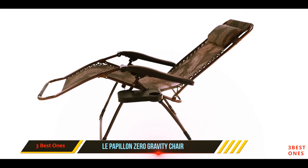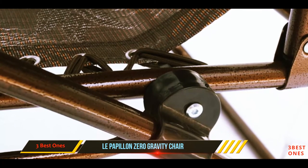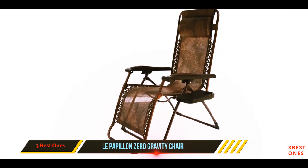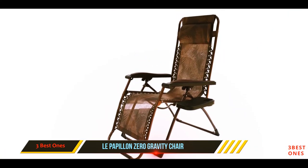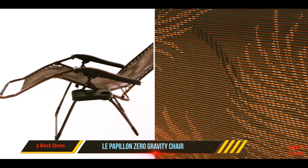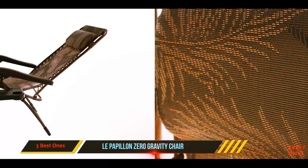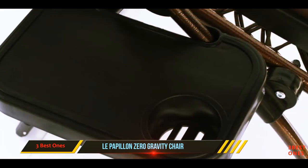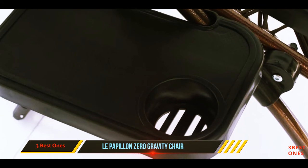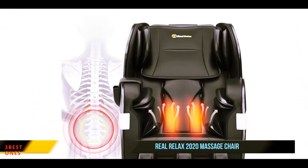Users mentioned that unlike other chairs, when reclined you feel absolutely no pressure points on your body, so you can sit in it for hours without compromising comfort. Even though the chair is made for the outdoors, it also looks good as a temporary piece of furniture in the living room due to its elegant design in navy color. The built-in cup holder adds to comfort, and the chair can support up to 330 pounds.